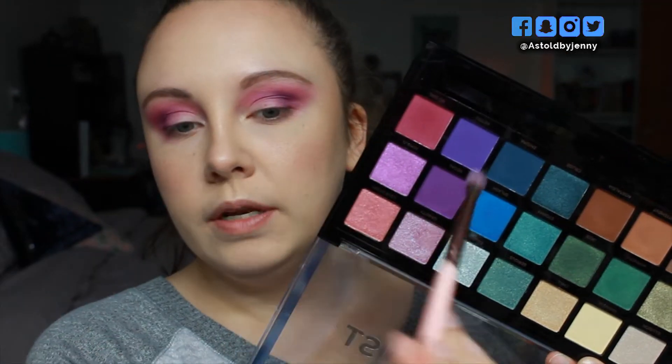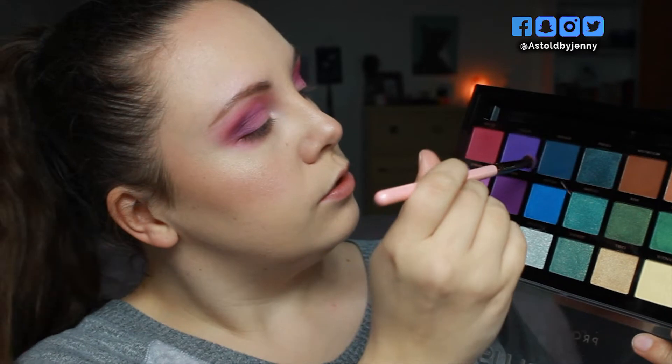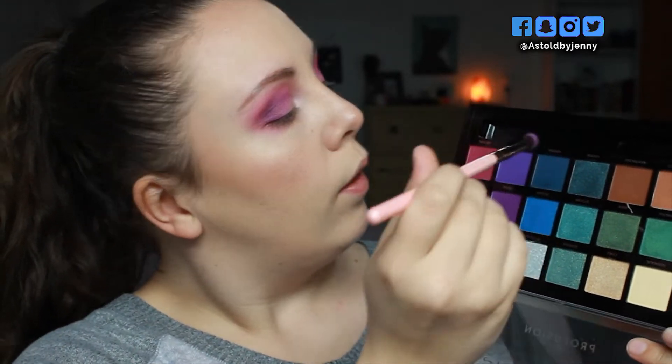Taking a smaller blending brush and going into the shade Regal, I'm going to take this on the outer V and then right into the actual crease of my eye. With that same small brush going into the shade Enigma, tapping off most of the excess, I'm then going to run this right into the outer V and take it into the actual crease as well.